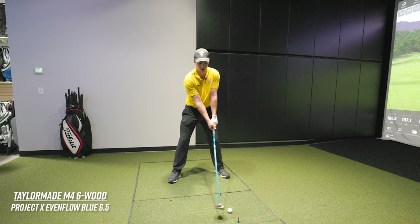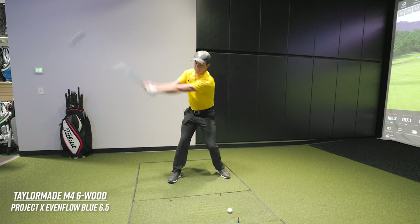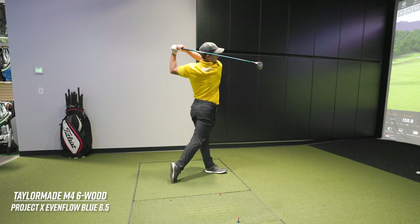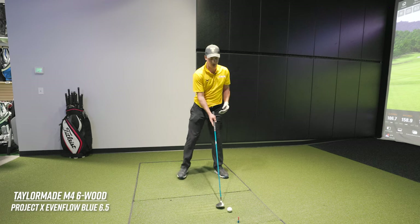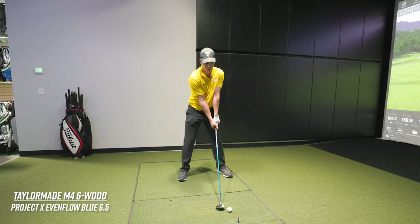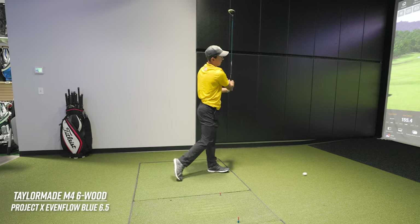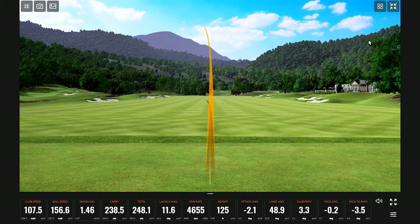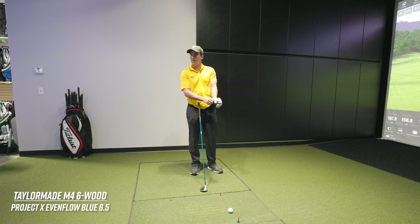The danger I've found is that it's really prone to flyers out of the rough — as long as I judge it well, it's fine, but if I don't, it can really fly. [Hits shots — 247, then another.] Normally on the course it's 250-255 carry.